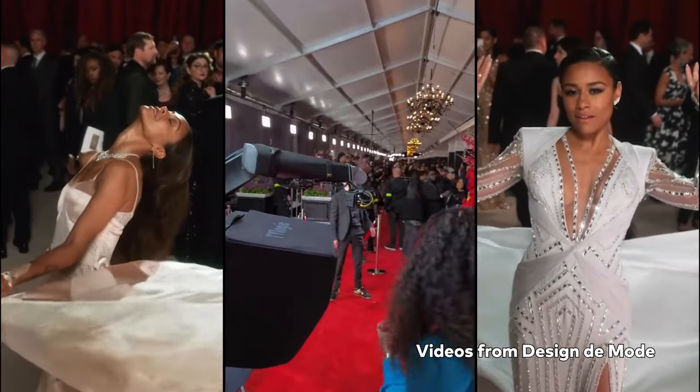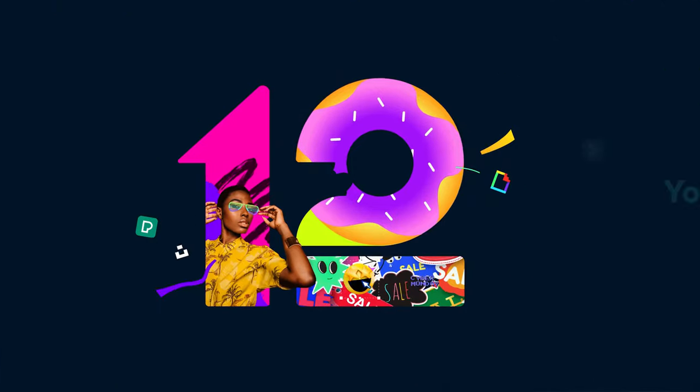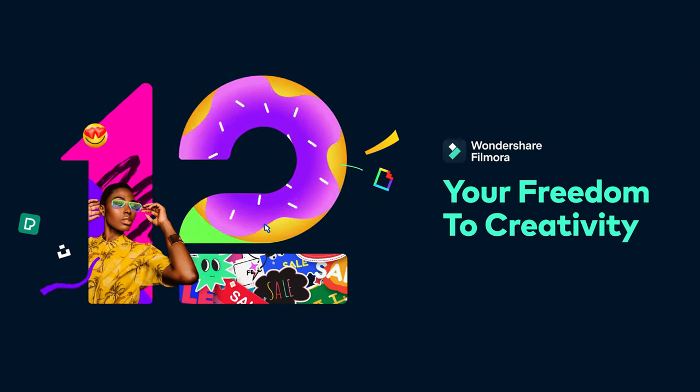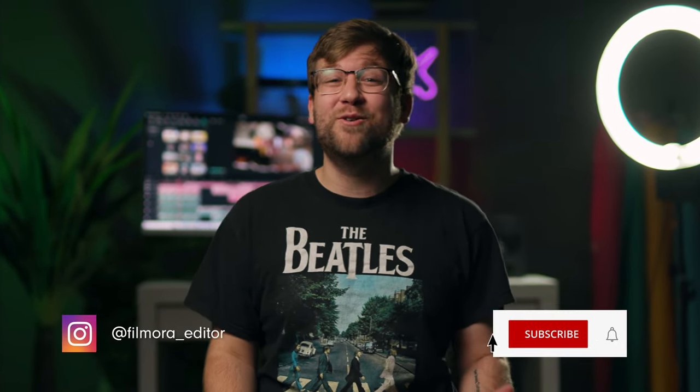Have you ever wondered how to get these super cool red carpet GlamBot shots? Stick around to find out! Hey everybody, it's Caleb here from Wondershare Filmora, here to empower your inner video creator. Today we're going to show you three ways to make these epic GlamBot shots from home.